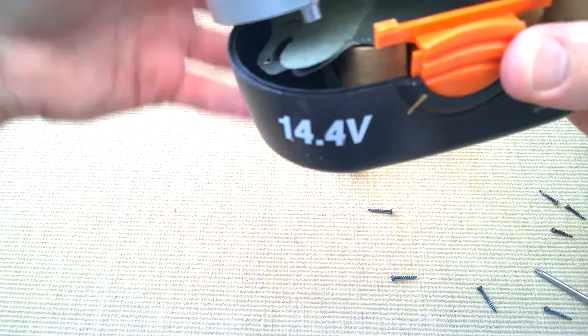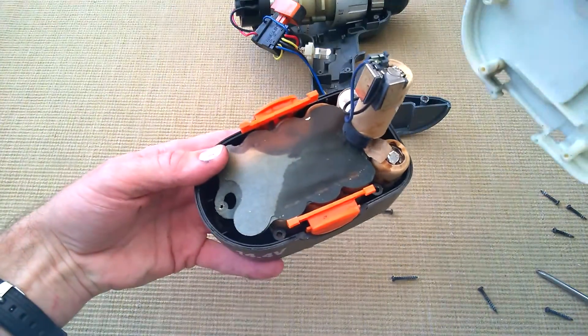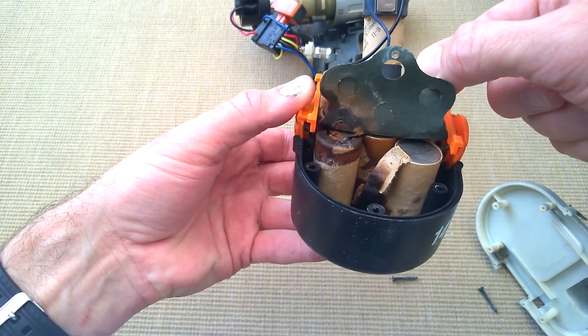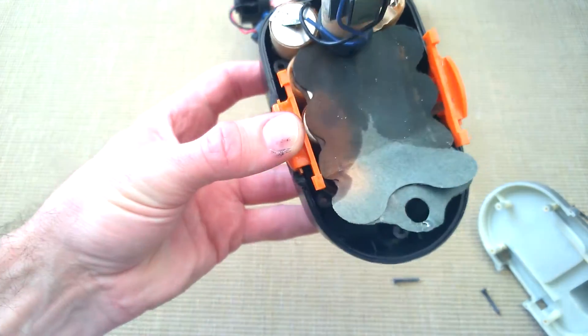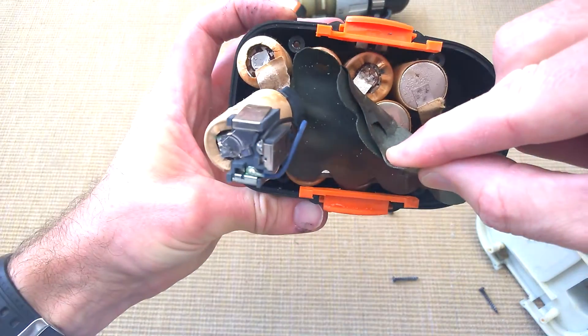Oh wow, if I lift that off, these have got a bit yucky inside — a little bit moist. You can see what's happened. They've begun to leak, I believe.